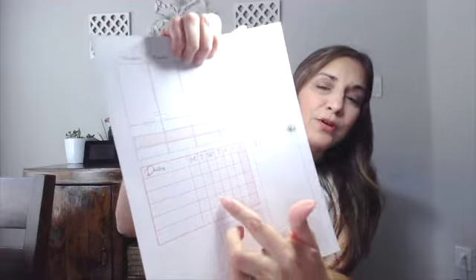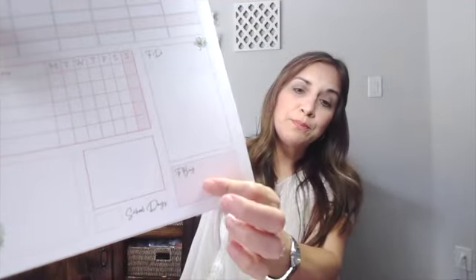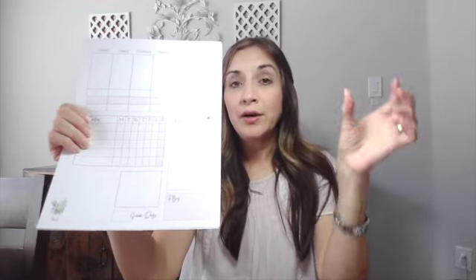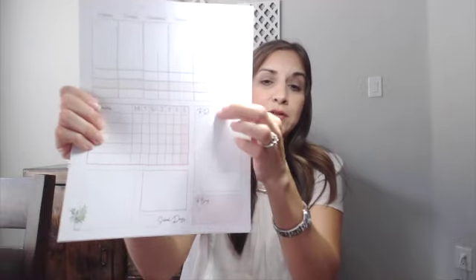This particular form is a one-page weekly spread — nice and simple. There's a daily section for things you want to be intentional about accomplishing every single day. Right now I'm using it for summer — things like Bible reading, exercise, and rhythmic movements with the kids. There's a box for things to buy, since there's always something that needs to get purchased for homeschool or home, so I jot it down before I forget.